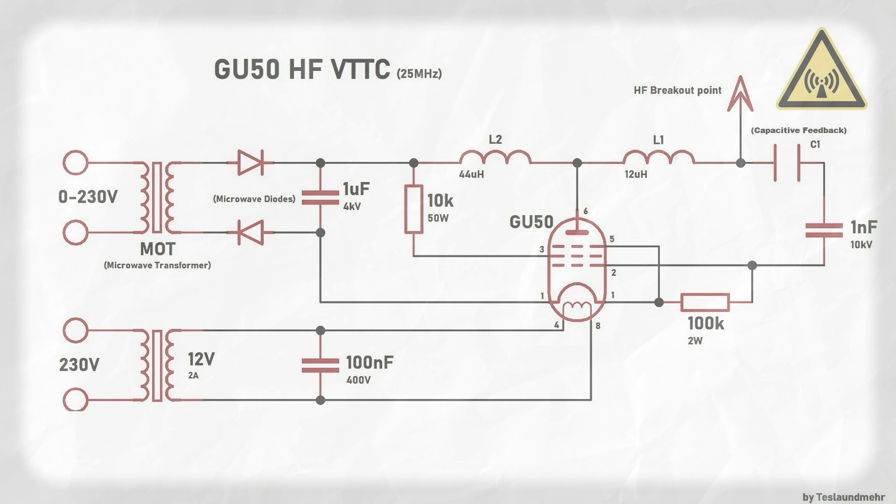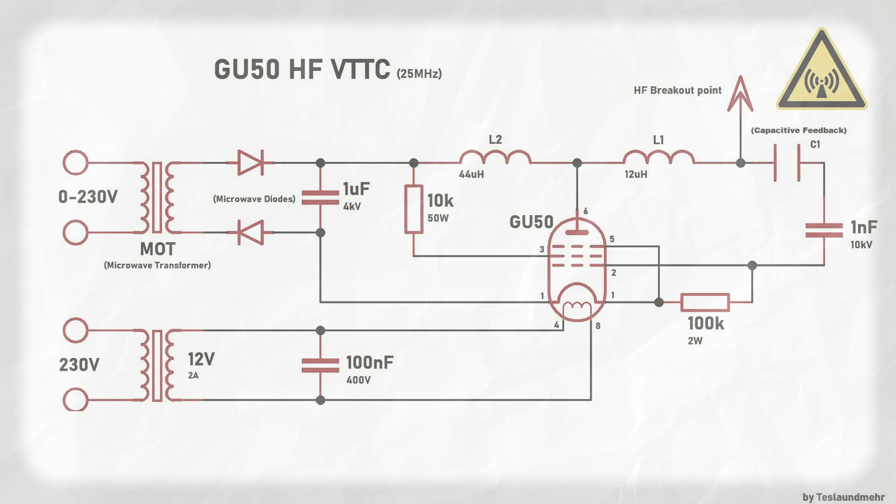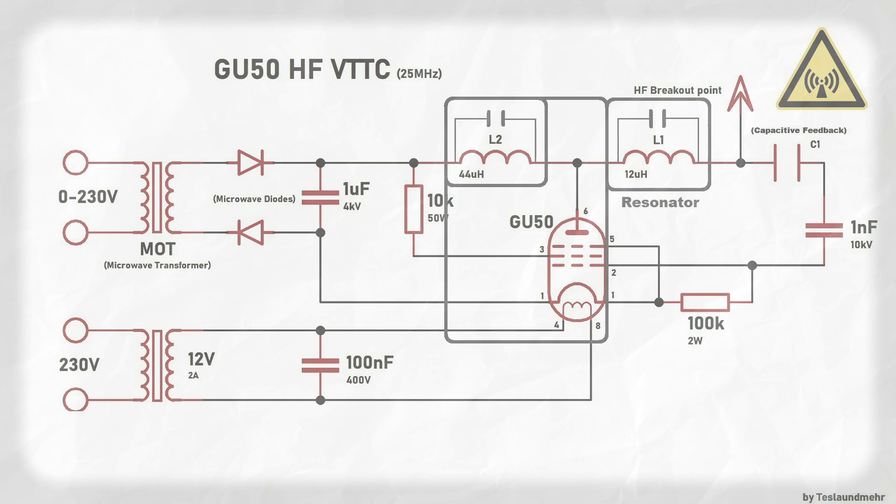Very roughly explained, the circuit consists of two oscillating circuits. The first oscillating circuit consists of the coil L2 and the self-capacitance of L2 — in combination with the GU50 this forms an oscillator. The second oscillating circuit consists of the coil L1 and the self-capacitance of L1, which we can also call a resonator. Through stimulation by the first oscillating circuit, a very strong electric and magnetic field is generated at the open end of the resonator by resonance transformation, which is fed back into the vacuum tube via capacitor feedback. This maintains and tunes the oscillation.